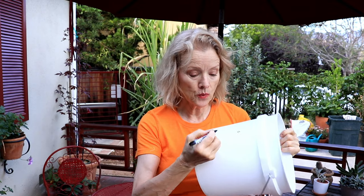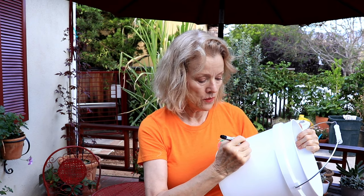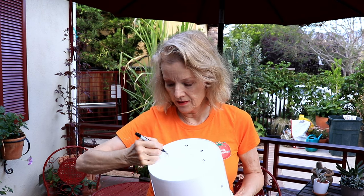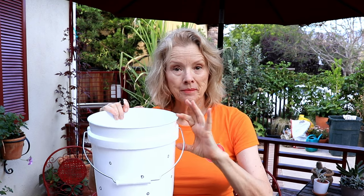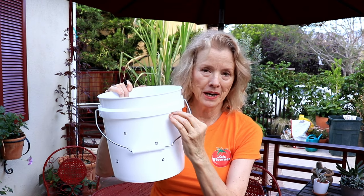A five-gallon bucket is great — this smaller one is just for demonstration purposes. You want to make holes kind of evenly all around your bucket so the worms can access what's inside. Do it on the bottom too. Leave a lip because you want this to be above your surface level of your garden bed — often if you're using wood chips it's going to rise up. Start by having it buried to about here.